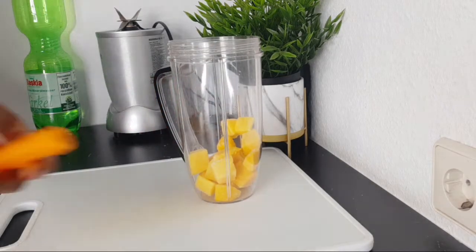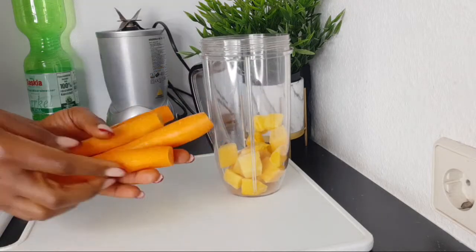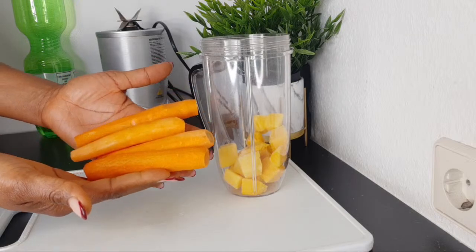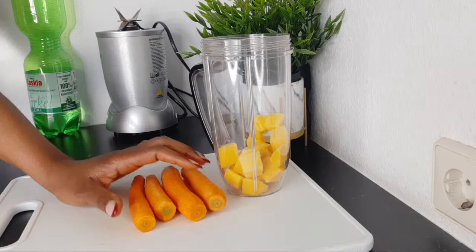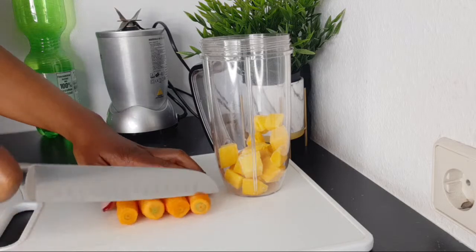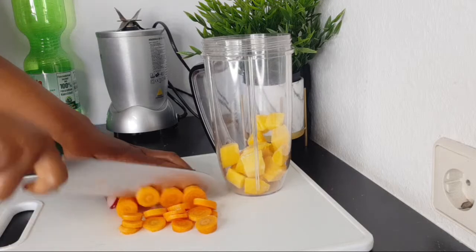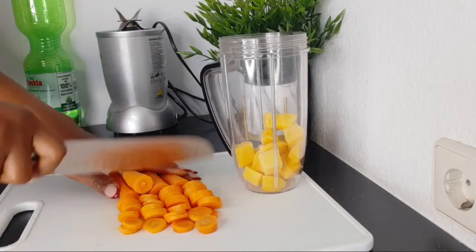The next thing I'm going to be adding is carrot. I've already peeled my carrots — this is about four small carrots. If you're using big ones, you can go for two or three. We all know what carrot does for the skin — it's good because it's high in beta-carotene, the vitamin A that your body uses to smooth out rough places.